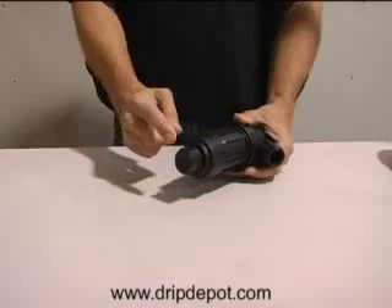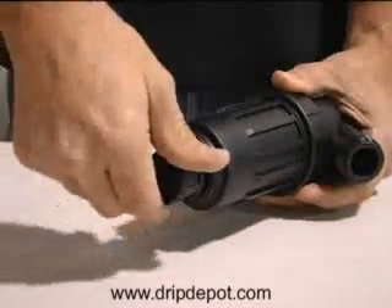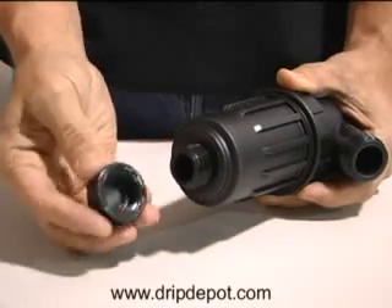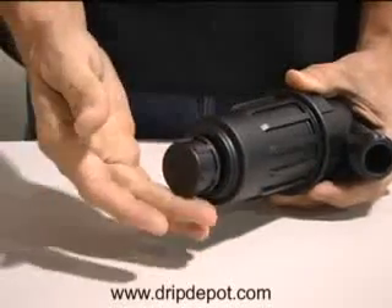The filter can also be flushed without removing the screen by opening the flush outlet at the bottom of the filter. Unlike the inlet and outlet of this filter, the flush port uses standard garden hose threads and a hose end cap. To flush the filter, just remove the cap and let water run through the filter. After flushing, simply replace the cap and continue to use.